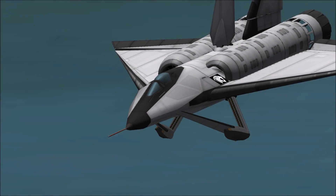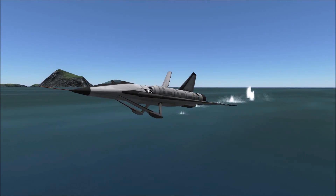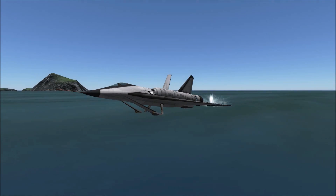Despite these complications, the Sea Dart did manage to push past Mach 1 and remains the only seaplane to have ever broken the sound barrier.